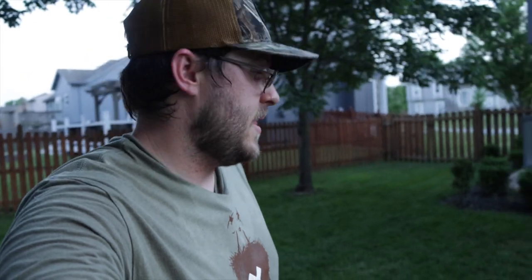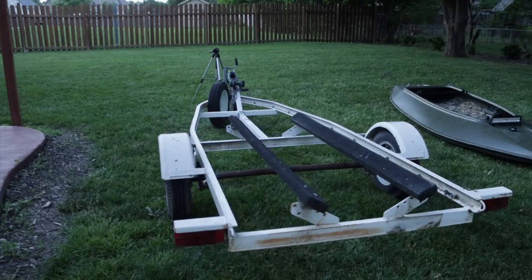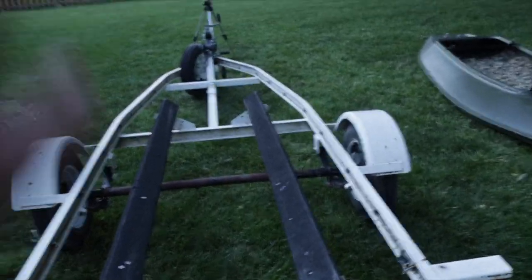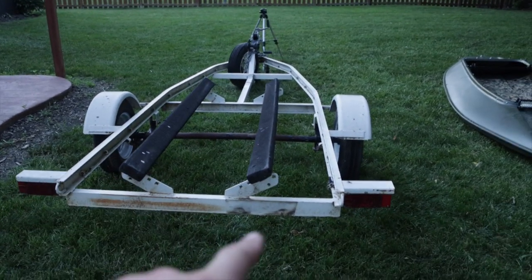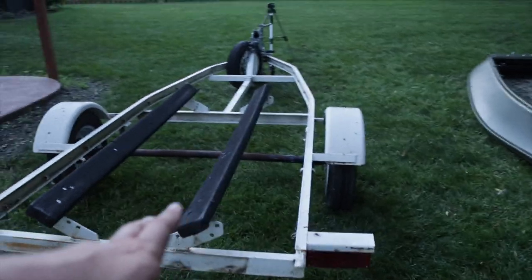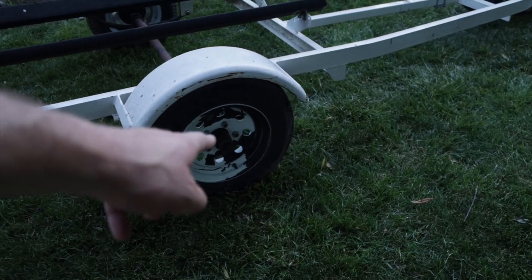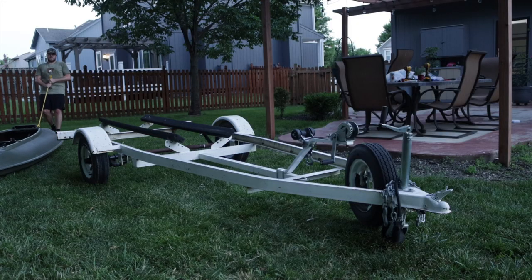I don't know the brand of this trailer. I think it's probably 12 feet in length — it's really squirrely to back up because it's so short. The trailer has seen some better days but it's got good bones. I need to replace the wiring and the lights, clean up some rust, give the whole thing a paint job, adjust the bunks, and the axle needs some paint too. The wheels and bearings more than likely need some love because this trailer has been sitting.